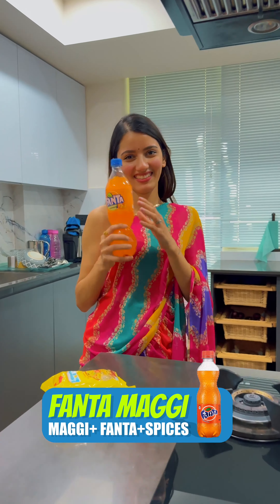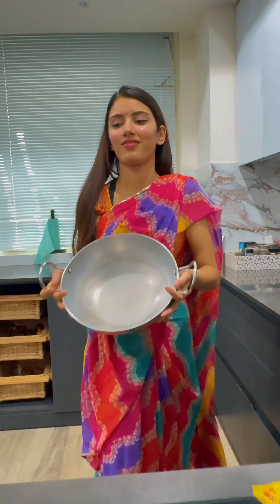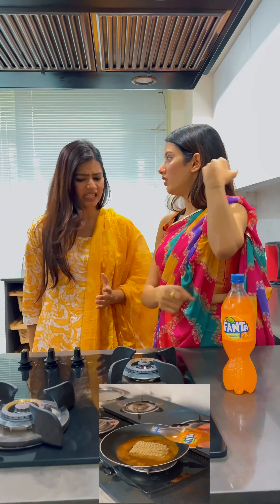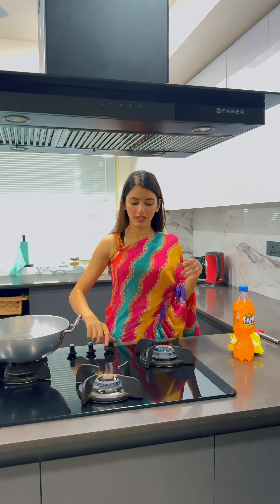Social media is full of crazy Maggi recipes. We have all heard about Fanta Maggi and today I was crazy enough to try it. I have seen so many videos that I genuinely wanted to try it, so I called my sister so that we could make Fanta Maggi together.